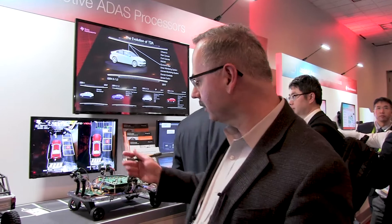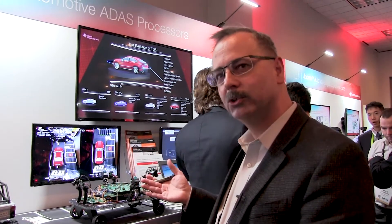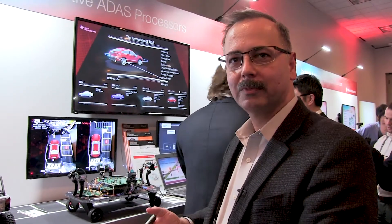Today I'd like to talk about our brand new TDA 2 Plus SOC, just being introduced at CES. This SOC takes the best of our previous TDA 2 SOC and TDA 3 by incorporating the ISP from the TDA 3 into the TDA 2, thereby creating the TDA 2 Plus.